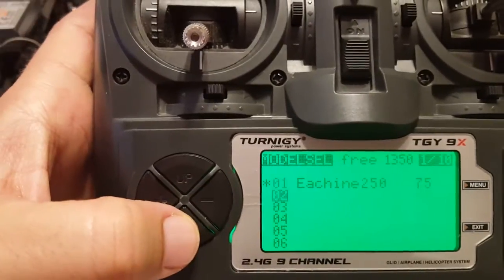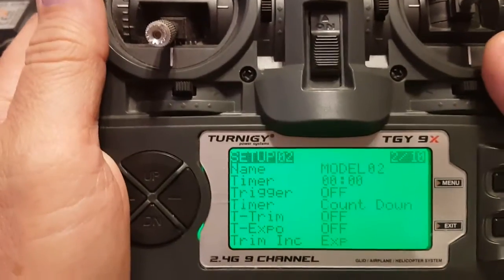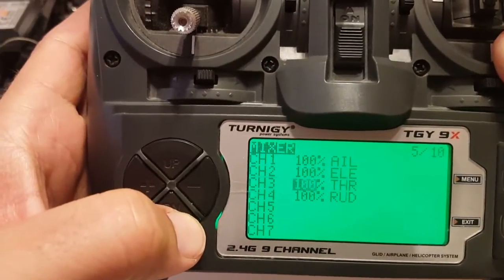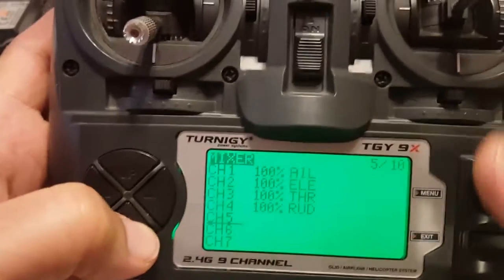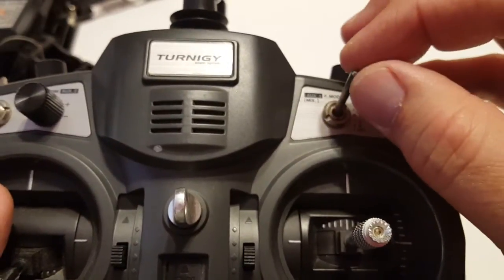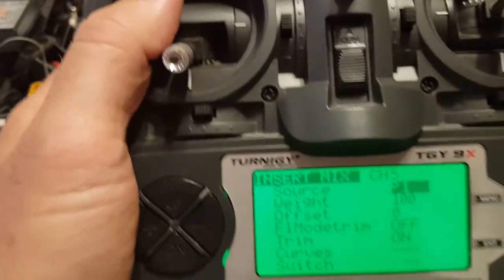Let's go down and create the new model and pop over to channels 5, 6, and 7. There's our AETR set up on channels 1, 2, 3, and 4. We'll pop over to channel 5 and do a long press. This switch here is our ID switch — ID 0, ID 1, and ID 2 — so we're going to use that.